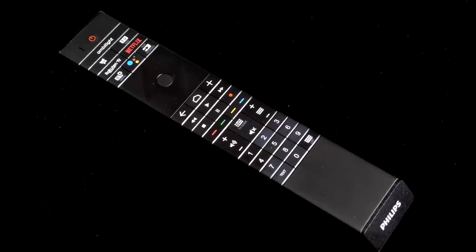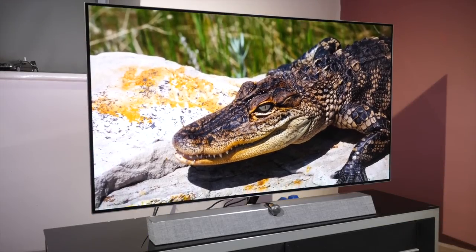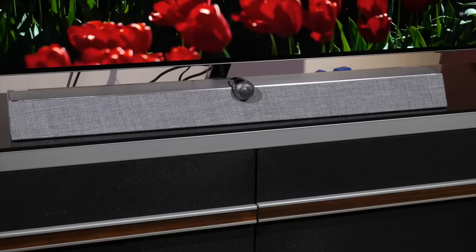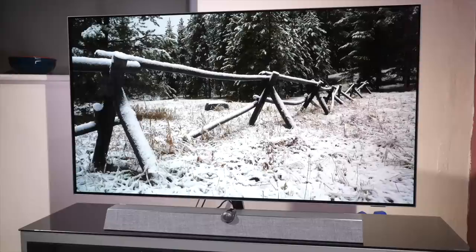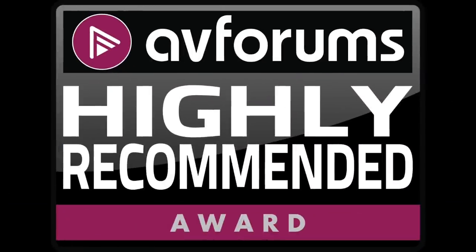It's a big improvement on the old remote control and fits with the TV's design and quality. Overall, the Philips OLED Plus 935 is an excellent flagship TV that performs at the highest level for picture and sound quality, easily matching models from Panasonic, LG, and Sony in many performance areas, and it comes highly recommended.